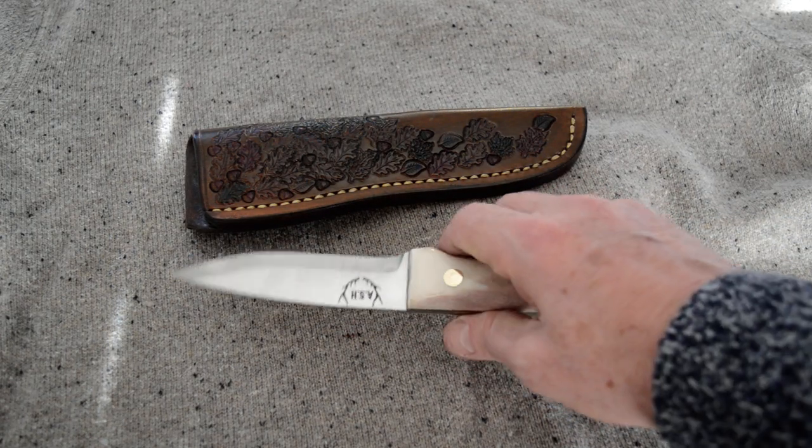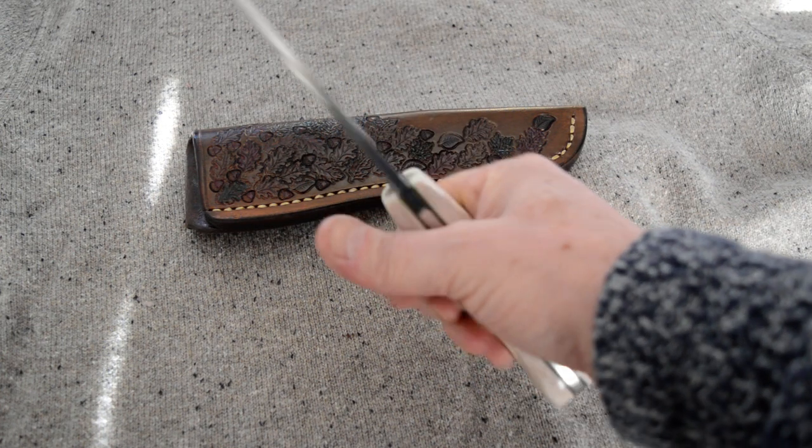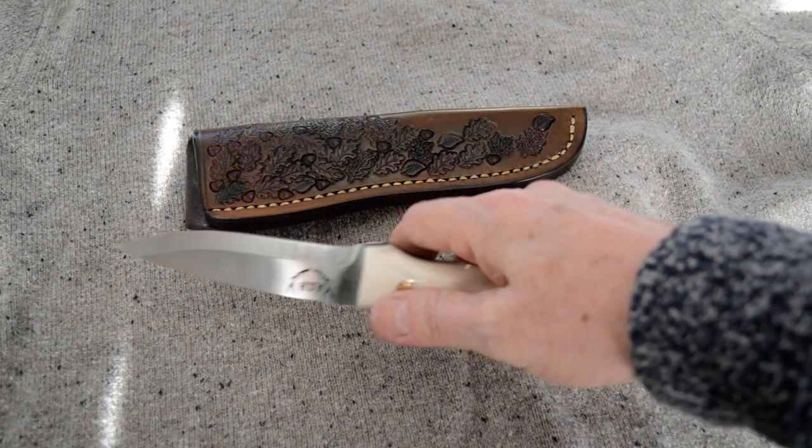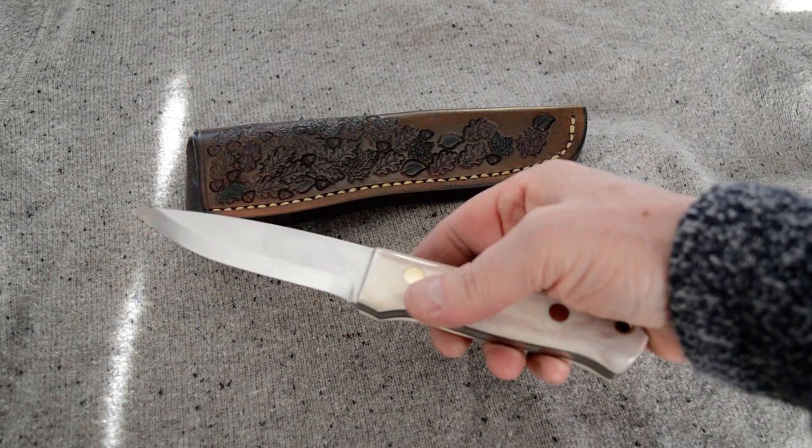I've gone on a lot about this material as a handle material and I love it. It's just such a great feel to it. And this has turned out beautifully — it's a great knife.